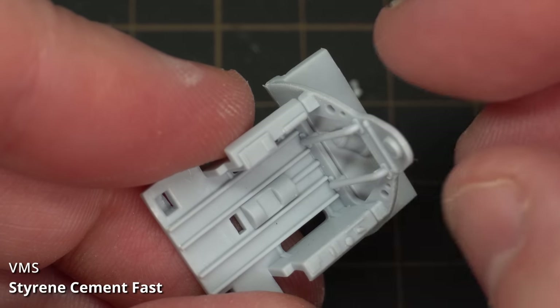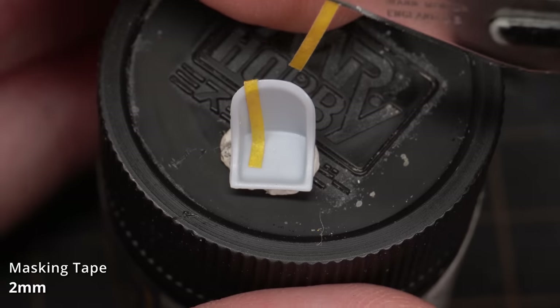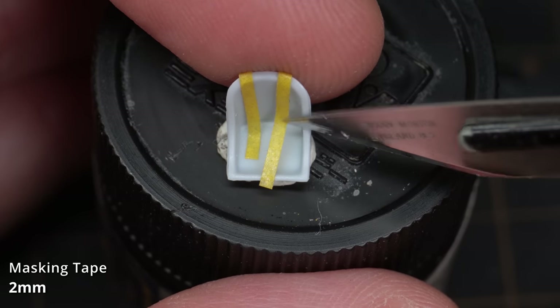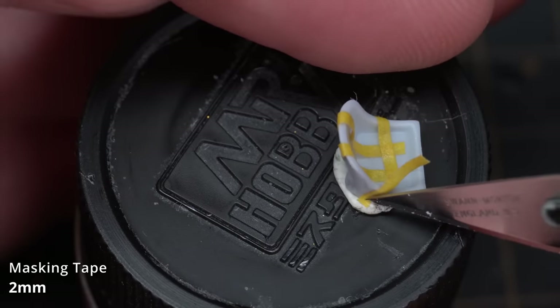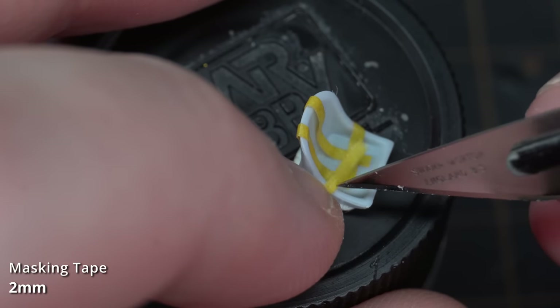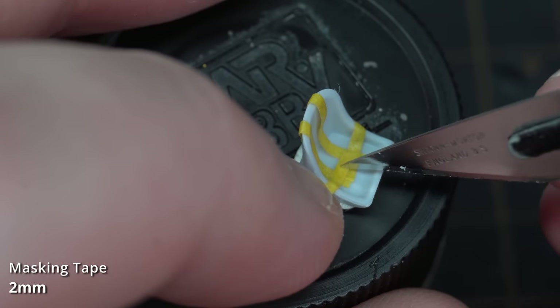The cockpit assembly is pretty straightforward and the detailing is, well, it's alright — it'll do for a 1/72 aircraft. I did decide to add some seatbelts made from 2mm masking tape. These were just stuck in place with their own adhesive, and paint later will seal them in permanently.